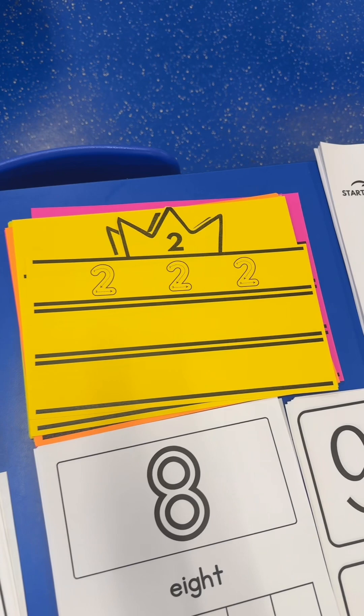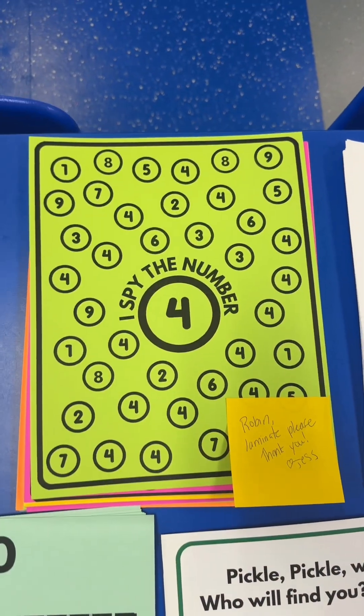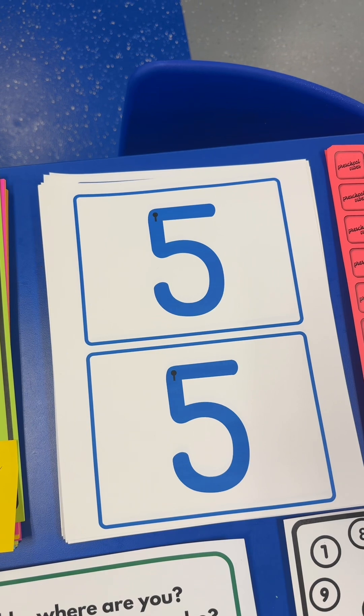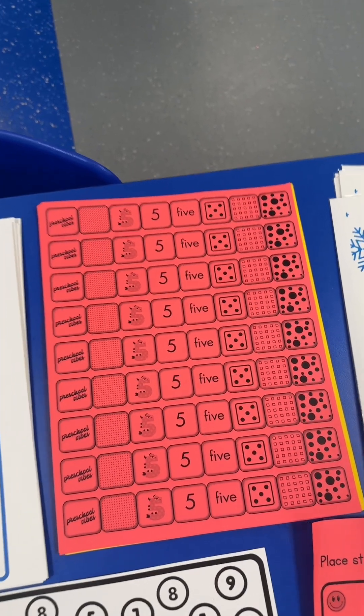For the number one, we're doing a number one hunt and find. For the number two, we're doing a number crown. For the number three, we're doing a number maze. For the number four, we're doing I Spy — these will be laminated and we'll create play-doh balls for each number. For number five, we're doing tactile number cards — they'll put glue dots all along the number five to create a bumpy texture to trace.